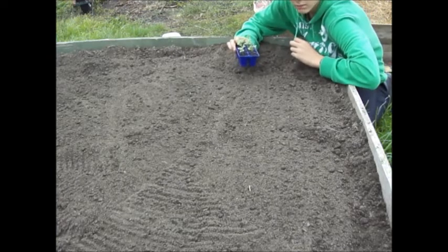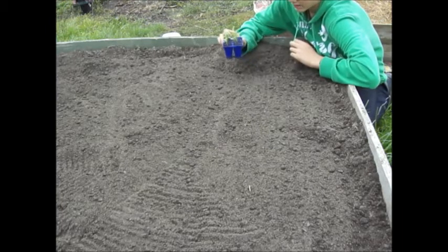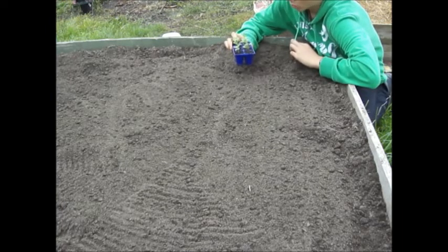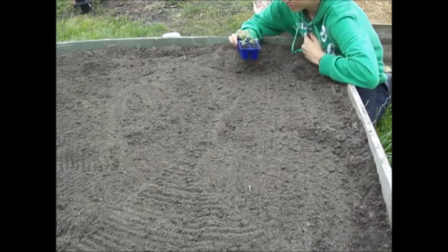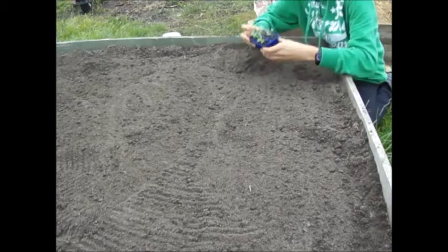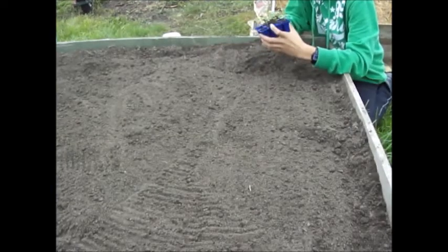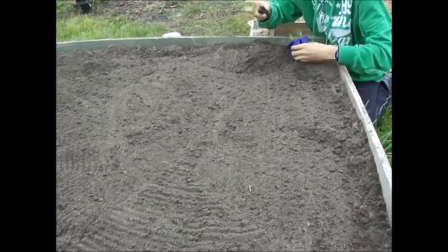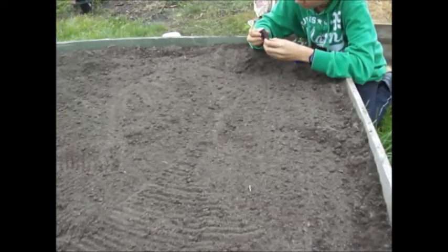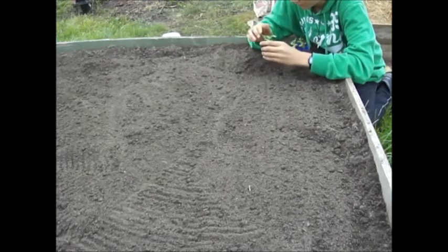I sowed two seeds in each cell and both have germinated — every single one except two. I'll just be planting out the strongest ones. With the other seedlings I'll either plant them later on or give them to family and friends so they can plant them as well — so I don't waste any. They've got a good fibrous root system at the moment and they're up to their true leaves.